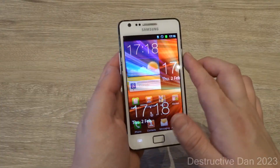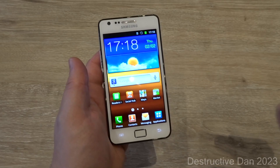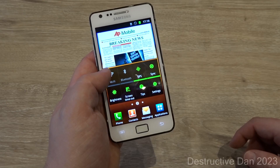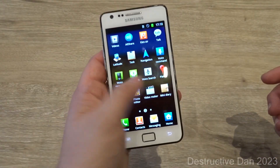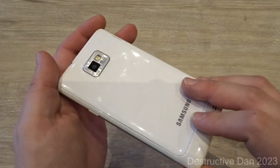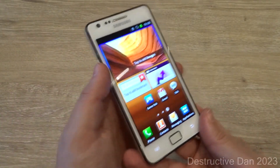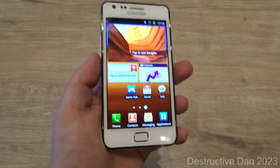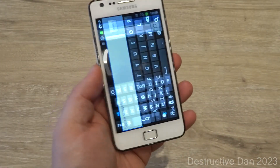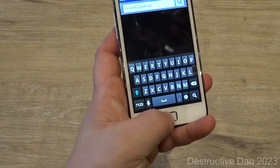The Samsung Galaxy S2 was an incredible phone back in the day, especially with its 1.2 GHz processor and 1 GB of RAM. The phone is pretty smooth and I really love how the S2 looks — it's one of my favorite Samsung phones. It looks so nice, and this one also has a flashlight, which the original Galaxy S didn't have.